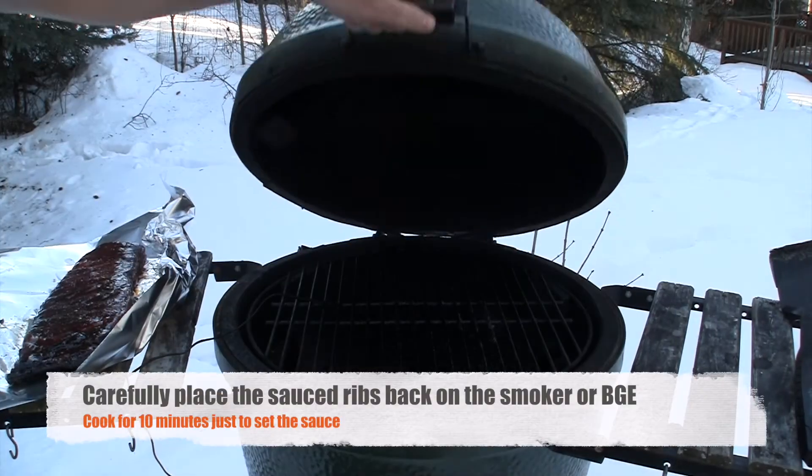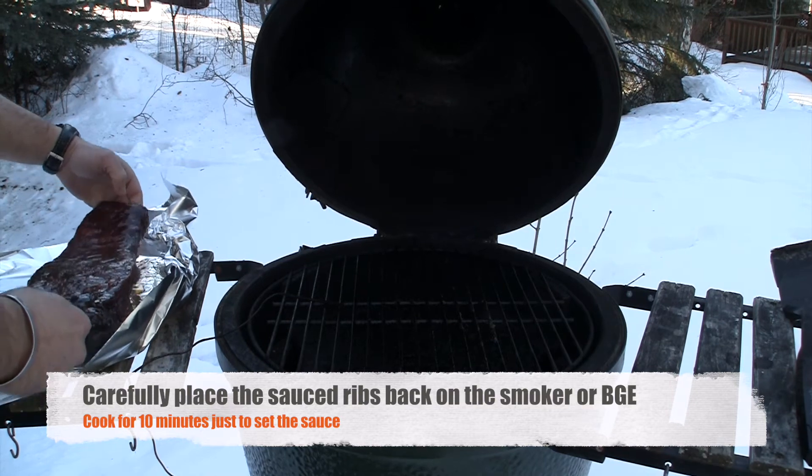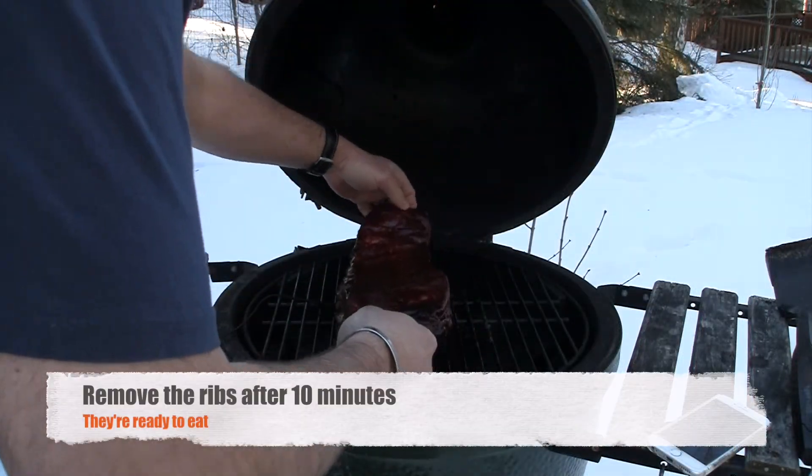The sauce is super easy — just get that Thai sweet chili sauce you see in the store and add sriracha to your liking. Now it's time to carefully place your sauced ribs back on your smoker or your Big Green Egg, meat side up.